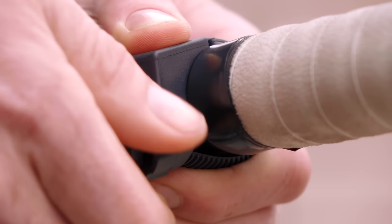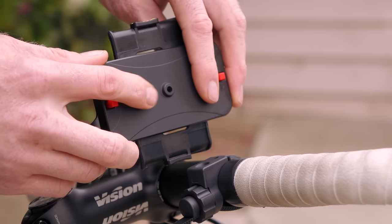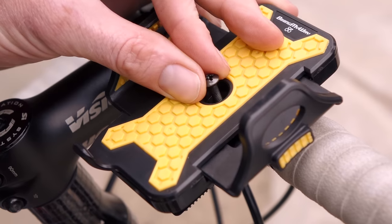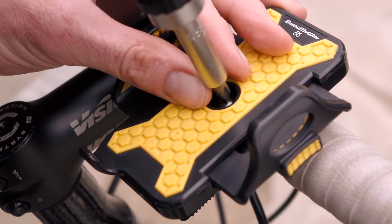Then fasten this configuration together with the mounting ring. There's a raised piece behind the phone holder and you'll slot this into the mount buckle, then place the screw into the hole and tighten it with a screwdriver.